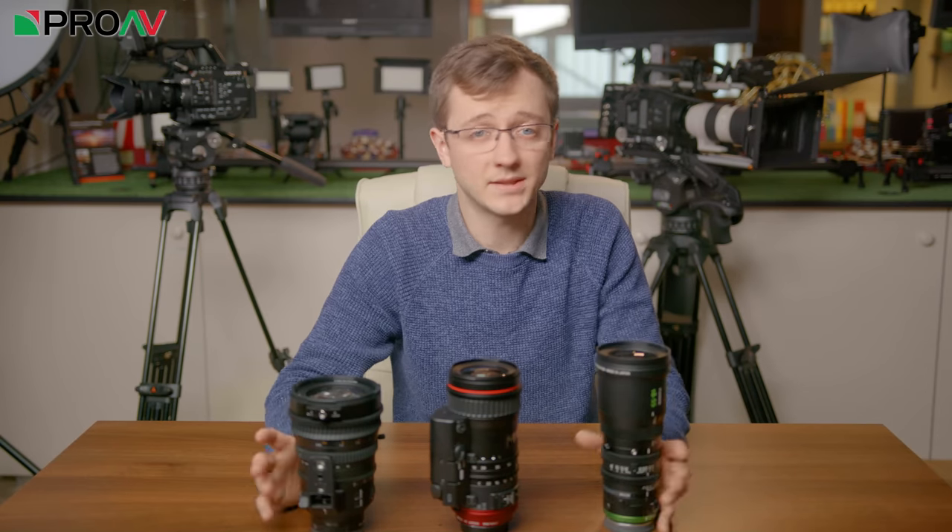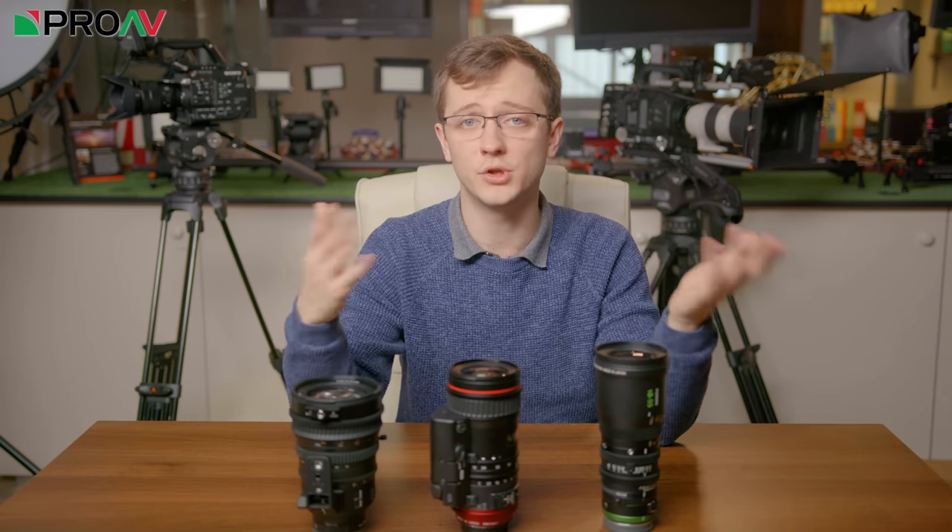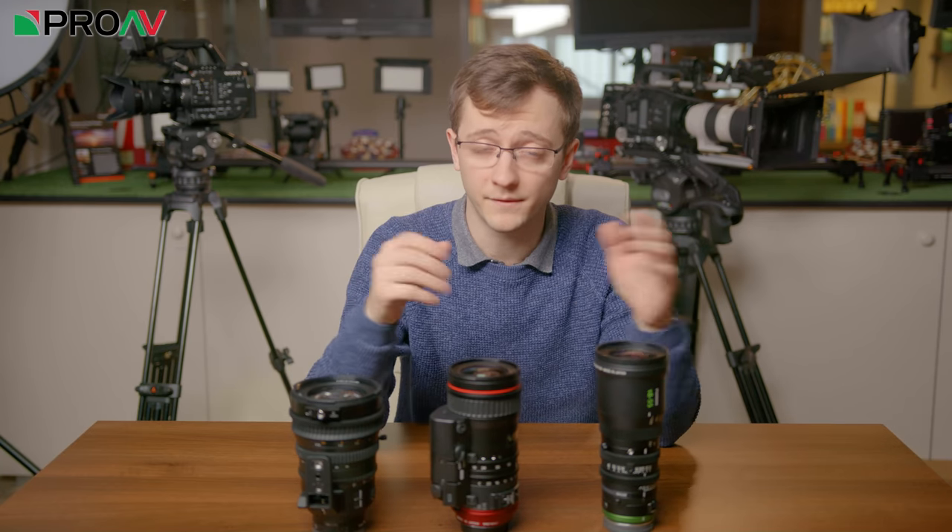Hi, Carl here for ProVTV, and today I'm going to look at these three lenses and try to help you choose which one is best for you and for your work.